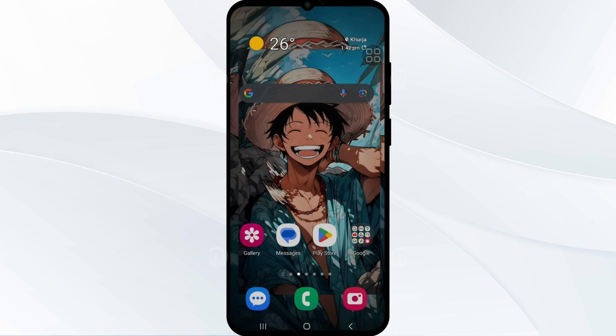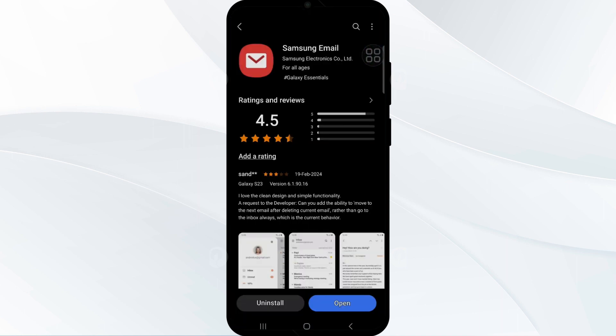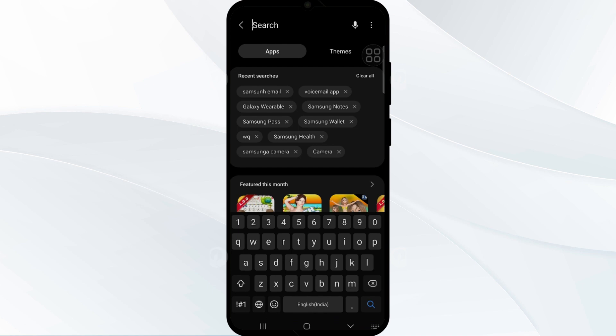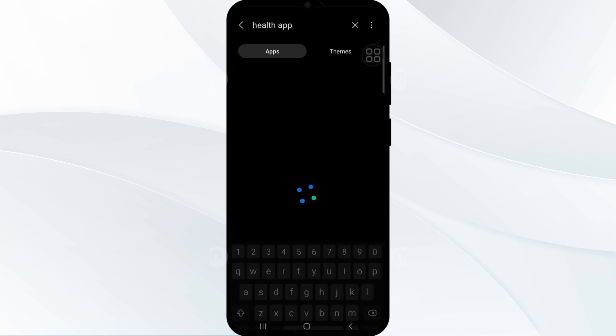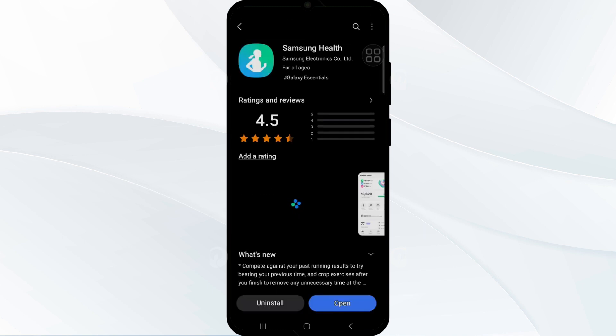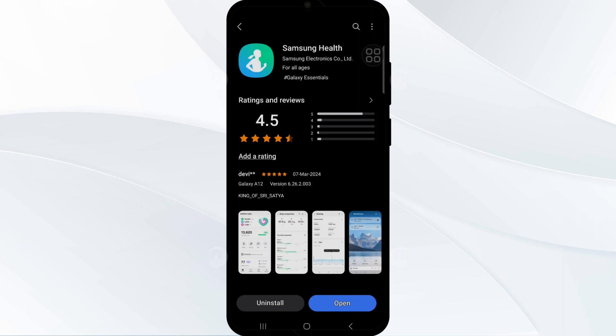You should also try reinstalling Samsung Health. Some users have reported success in resolving heart rate sensor issues by uninstalling and reinstalling Samsung Health on their phone or watch. This action can help restore functionality of the heart rate and oxygen sensors. To reinstall, go to the Galaxy Store, search for the Samsung Health app, tap on it, and select the uninstall option. Once uninstalled, reinstall the app again.